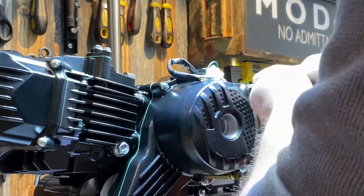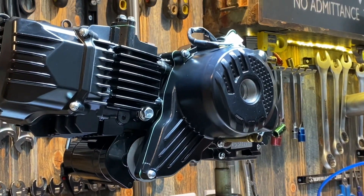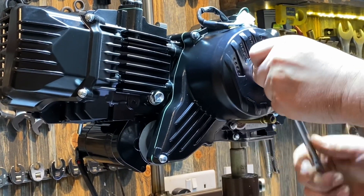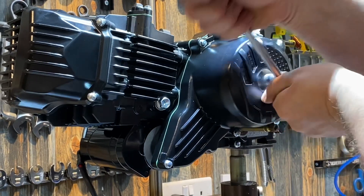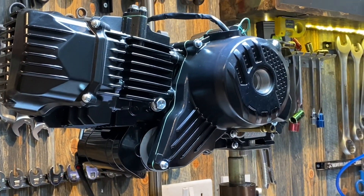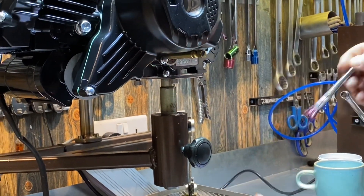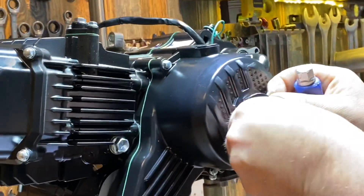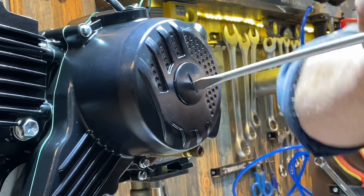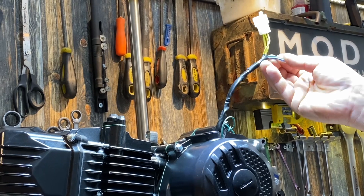Do the bolts up. Next, turn the engine over to make sure everything's clearing and nothing inside is raunching — it should turn freely. Just got to put the timing bungs back in now. It's really important to grease these as they can pick up on the aluminium thread and tear it out — we've had them do that from factory. Put the top one in, just a nice nip, and the same with the main one. That's it — you've got the bottom end all together. Next video we'll show you how to wire it into the actual main loom and also the charging circuit.